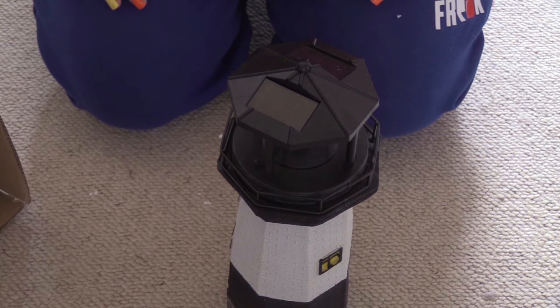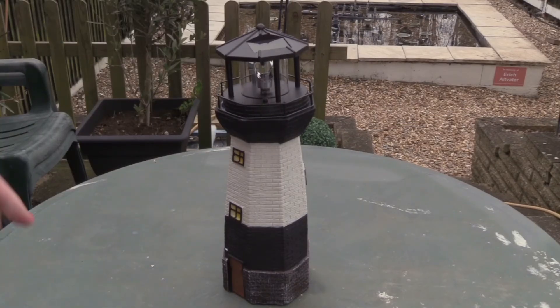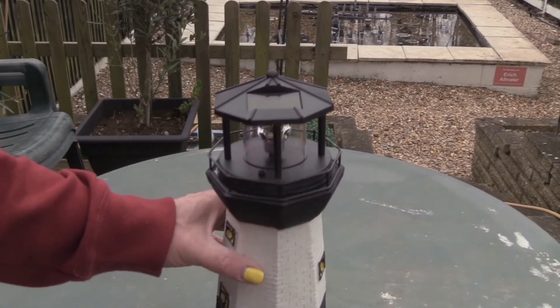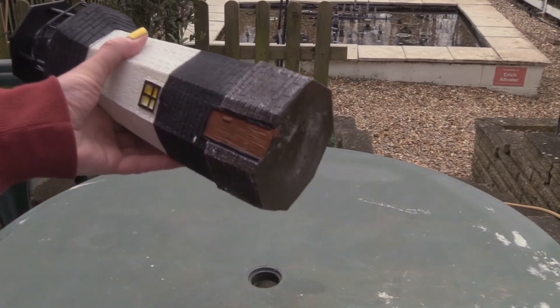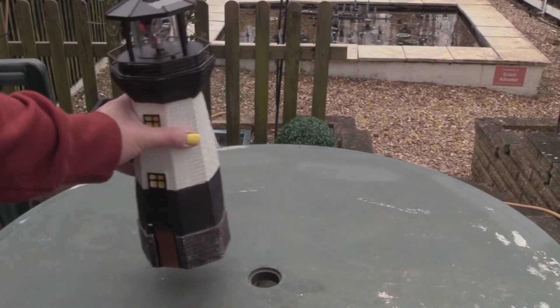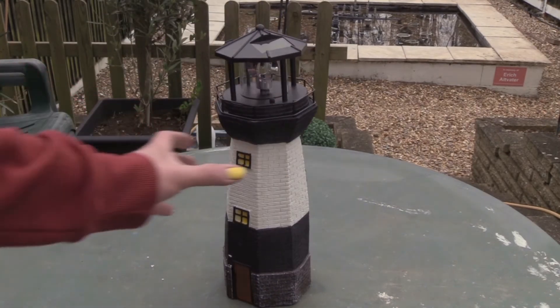I've decided to put it outside on this table. Initially I put it on the flat part, but look what happens — I didn't realize at the time the bottom is not flat, it actually wobbles. But the table has a hole in the middle, so I stood it on that.